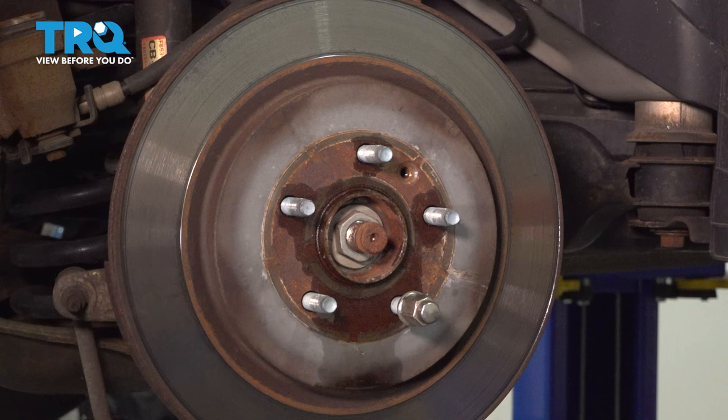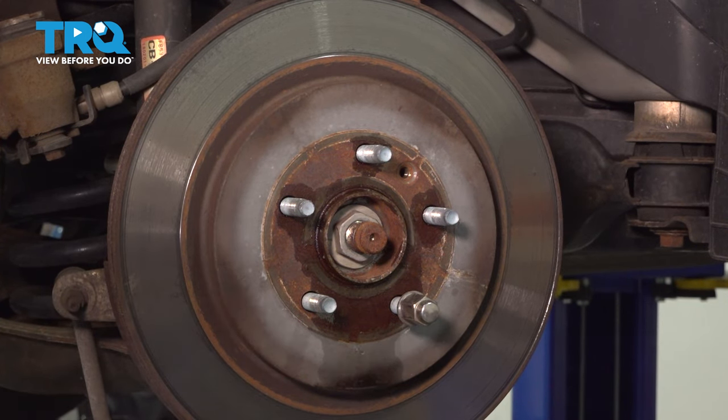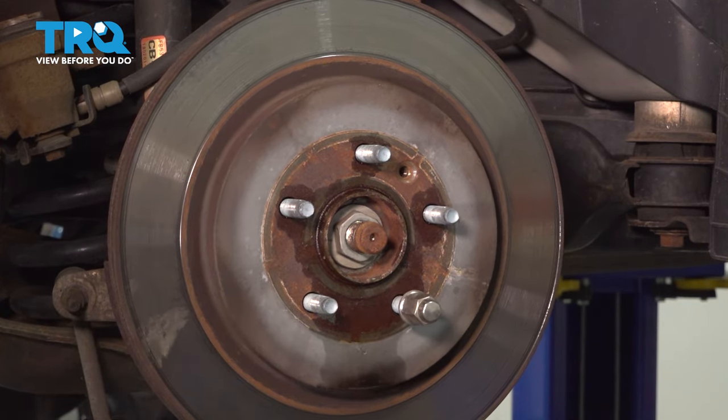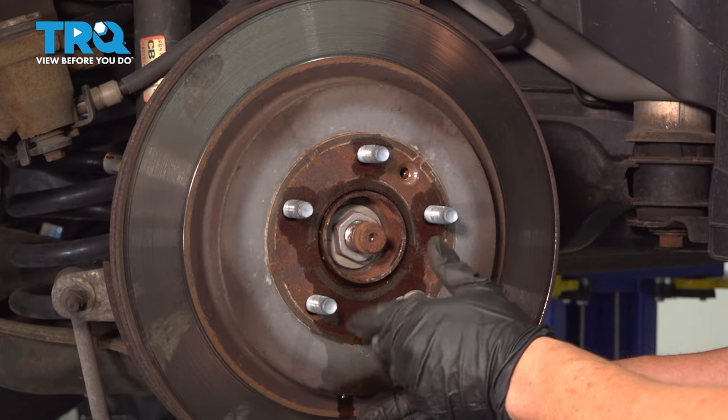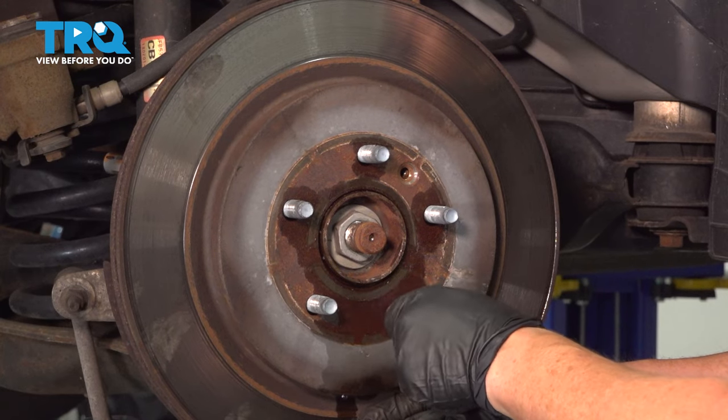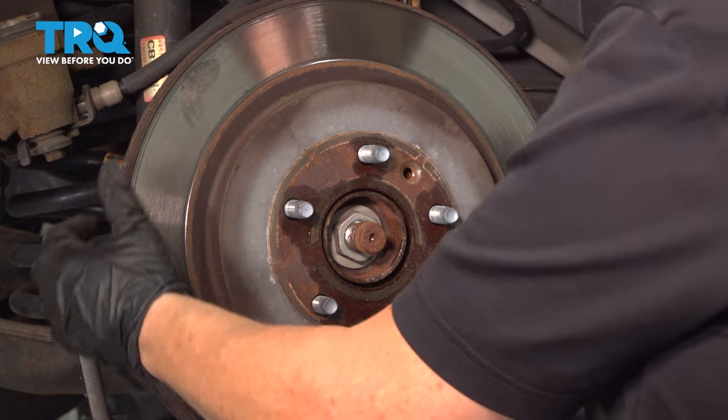Now with the lug nut on there, I'm just going to give it a good whack. Now we can take that lug nut off the rest of the way, and you can see the rotor just falls off.